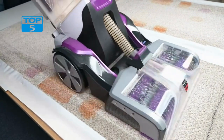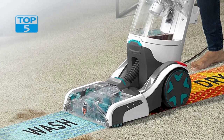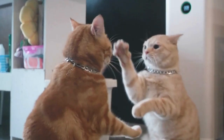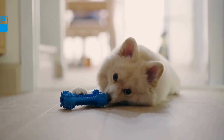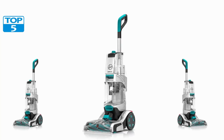Overall, the Hoover Smart Wash Automatic Carpet Cleaner FH52000G is a fantastic product that delivers exceptional cleaning performance with minimal effort. Its automatic cleaning technology, powerful motor, heat force technology, and versatile design make it a must-have for homeowners who want to keep their carpets looking clean and fresh, whether you have pets or kids, or just want to maintain a clean home. The FH52000G is an excellent investment that will save you time and money in the long run.